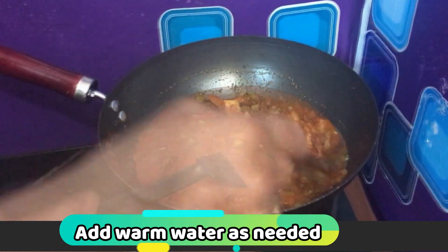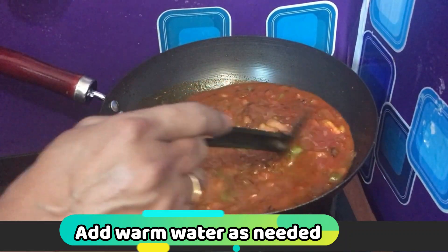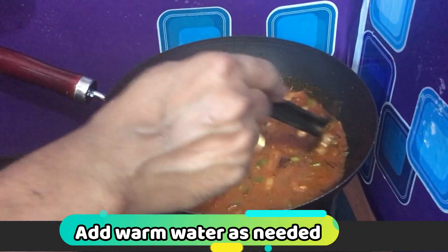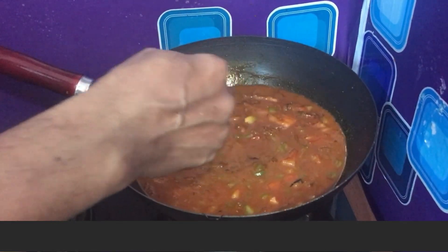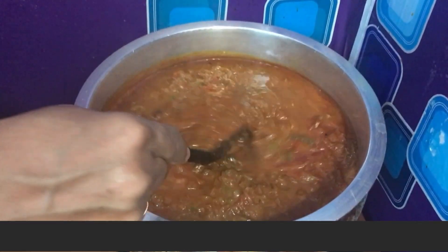Now we need to pour the sauce on the chicken. We will remove the sauce from the top, then pour the sauce on it.